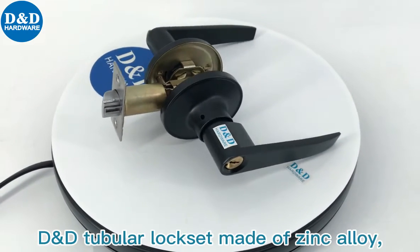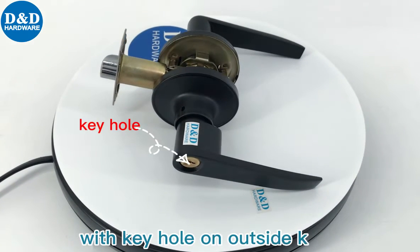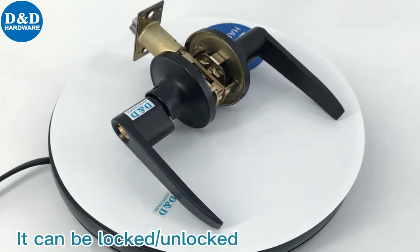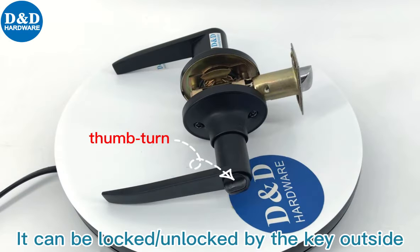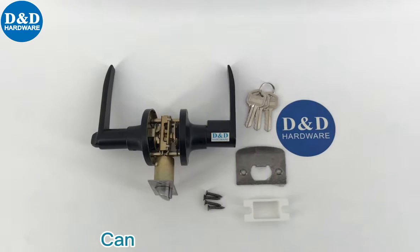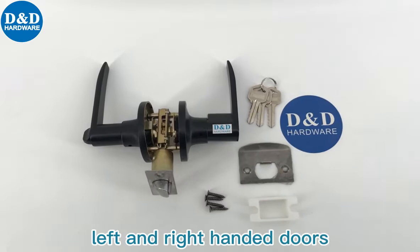D&D tubular lock set, made of single-loid, with keyhole on outside knob and front-end button on inside knob. It can be locked or unlocked by the key outside. Available in bedroom, storeroom, entrance and office function, can be installed on both left and right-handed doors.